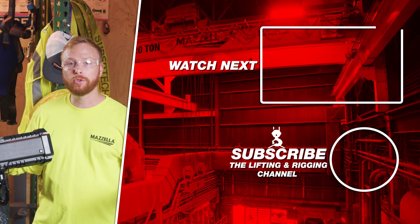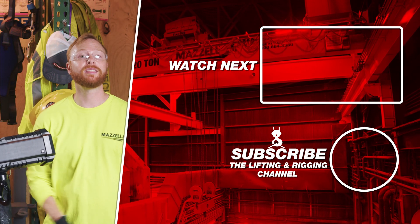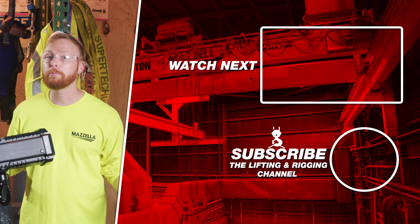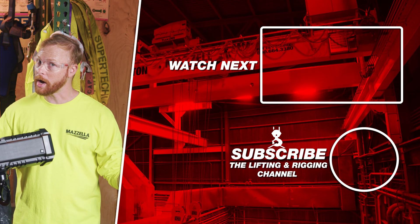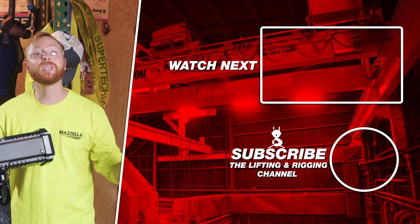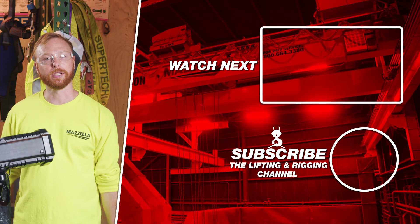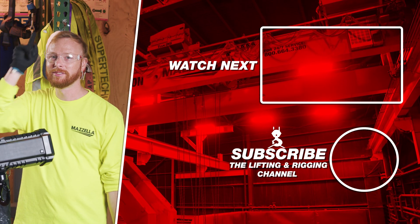If you found this video useful or informative, hit that like button so we can get this information out to everyone who needs it. Subscribe and hit the bell so you never miss a video. If you have a question, drop it in the comments. Remember, safe rigging is smart rigging. Stay safe out there.